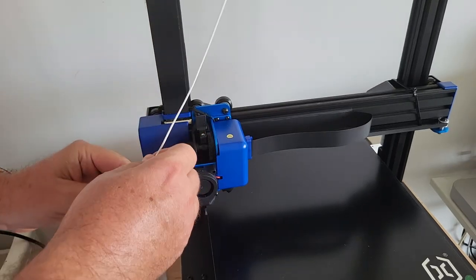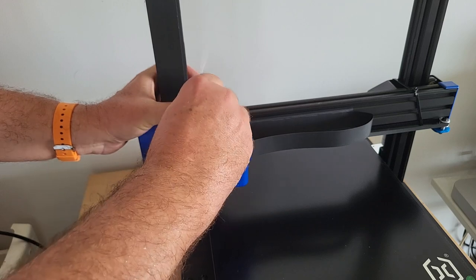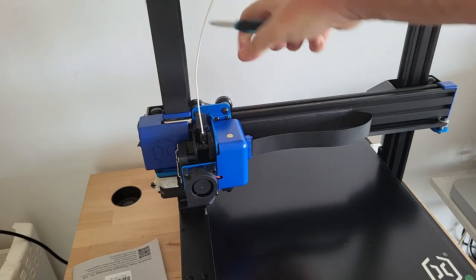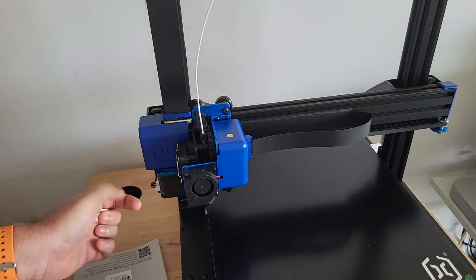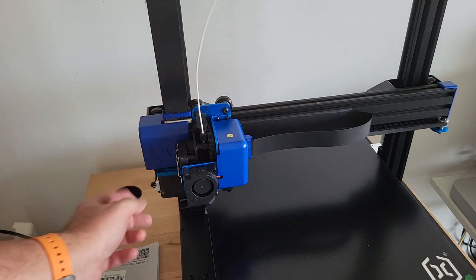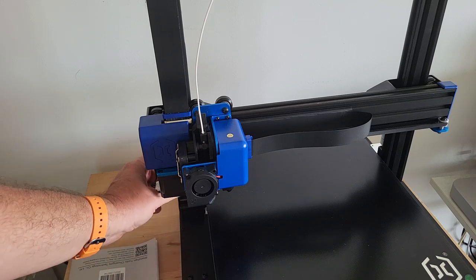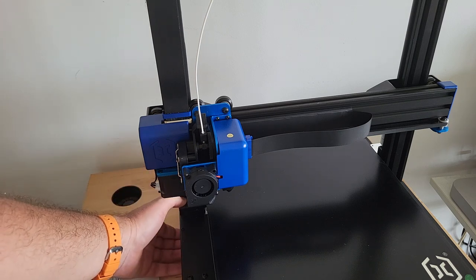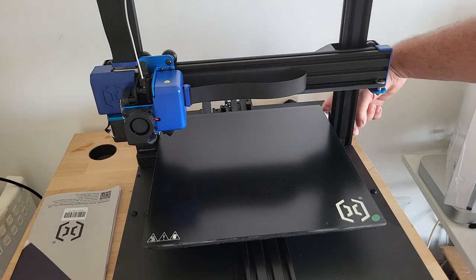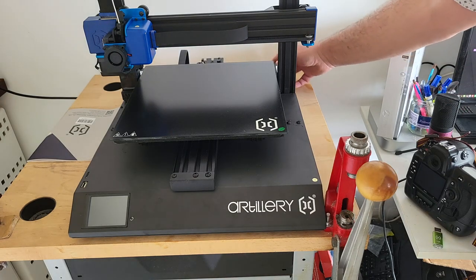The print head is a direct drive, which is really what you want if you want to print flexible filaments like TPU. I just put the filament in and cut the tie wraps. Make sure you remove all the masking tape protecting the cables. You might wonder about cable connections — there's a large connector attached to the base and the arch, and when you screw them together it just makes contact. No cables to worry about, except for one small cable on each side.